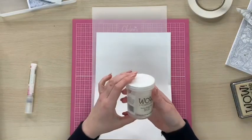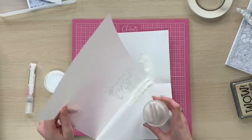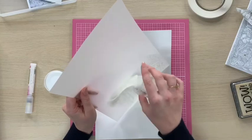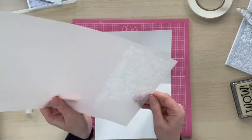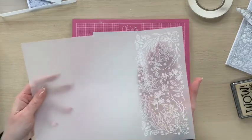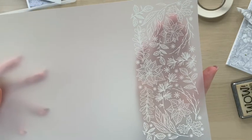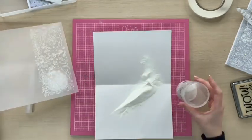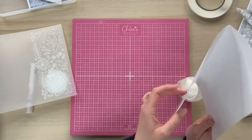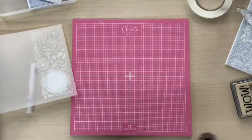I'm now going to bring in my WOW opaque bright white super fine embossing powder. This is a really nice fine grade of embossing powder, which means it's going to cling to the image and pick up all of the detail. I'll just sprinkle that over, then tap off the excess — and you can see there how we've got all of that lovely detail in the stamped image. I'm going to pop my leftover WOW powder back into the jar and then bring my heat gun in to heat this up.